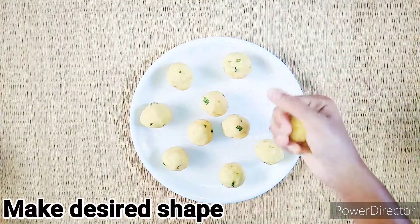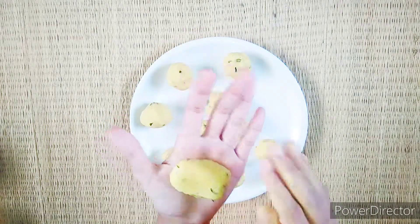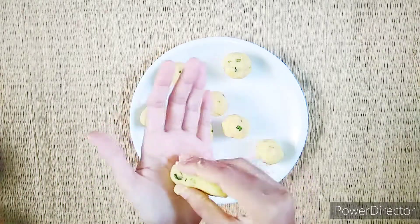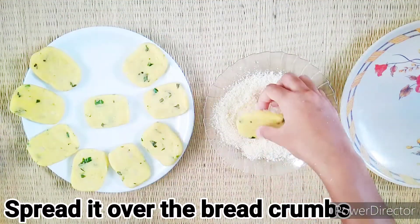Put the shape into the shape. This bread is made of 2 pieces of bread.